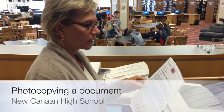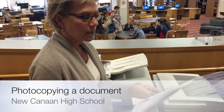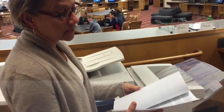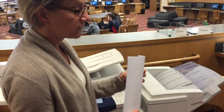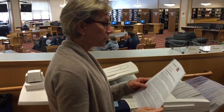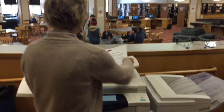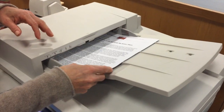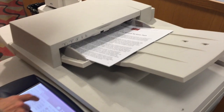I want to photocopy this document and it's got several pages. One of the things you should check is to make sure that there's only writing on one side — in this case there's only writing on one side, that's fine. But I want the copies to come out with writing on both sides, so I'm going to take this document and put it in so that the writing is on top, loading it into this tray.